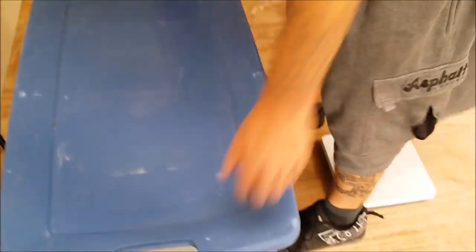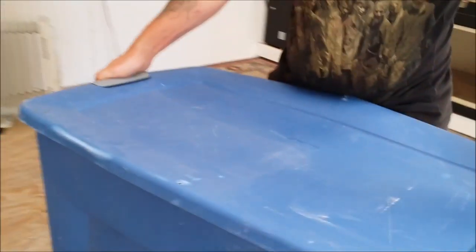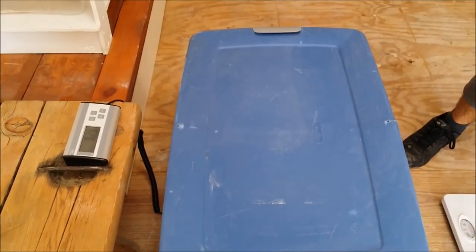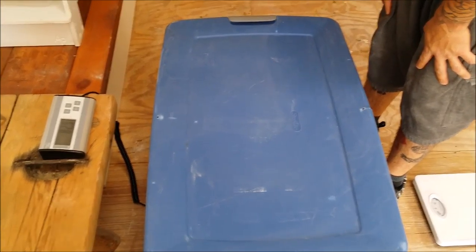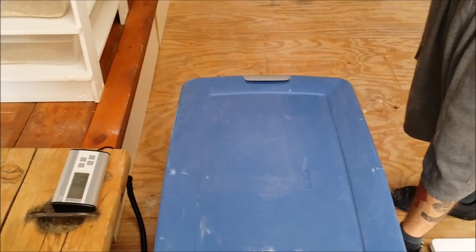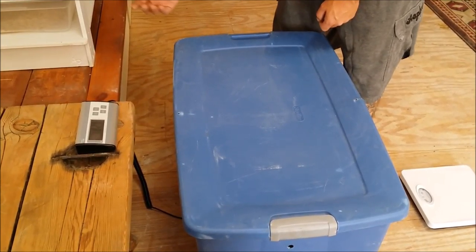Now it's reading 160 on the dot, then 250-ish. About 90 pounds, minus 7 for the tote — it's not off by that much. It's because the tote is actually touching the ground; it needs a bigger surface on the other side of the scale. It'll work for what we need it to. Maybe we'll have to make a platform to fit these bigger totes on securely to get a better weigh-in. Right now it's saying 82.9 to 83.